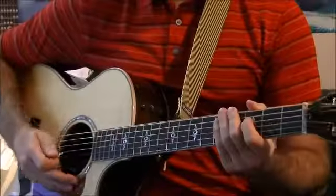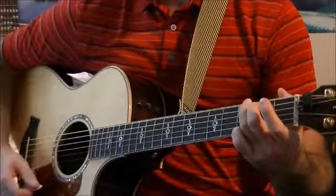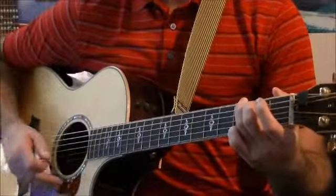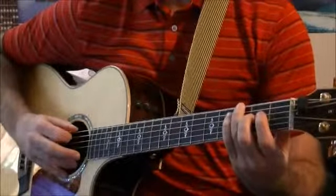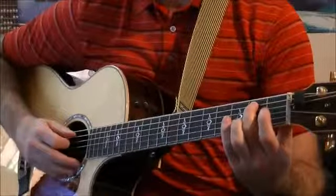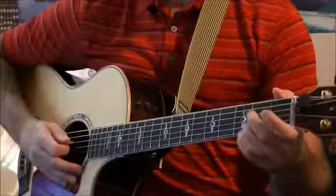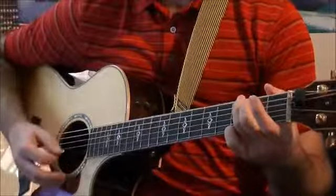Before we start, we'll quickly go over the chords we're going to be using. We're going to use a three-finger G: that's our third finger on the third fret of our big E string, second finger on the second fret of our A string, and our fourth finger down on the high E on the third fret. That's our three-finger G.